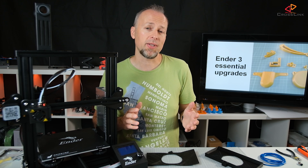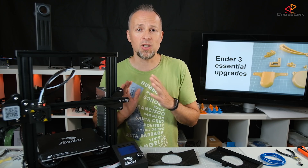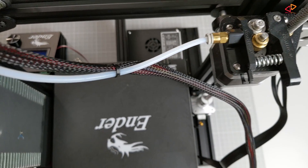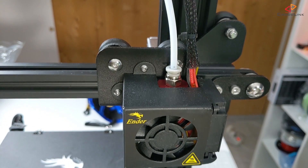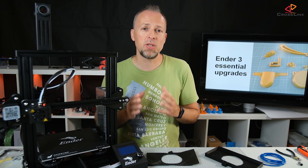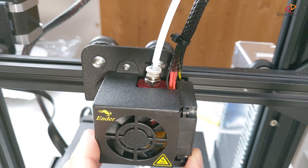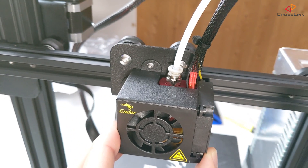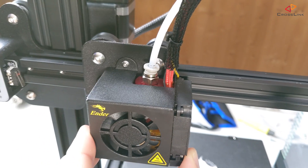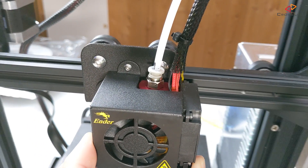Why would this happen in the first place? Let's have a look at how the Ender-3 Bowden extruder works and what parts come together at the hot end. First we have the extruder motor pushing the filament into the PTFE tube, which leads to the hot end where it goes into the Bowden fitting and then into the throat of the nozzle. Watch closely what happens to the PTFE tube when the extruder is pushed along the X axis. I've marked the PTFE tube with black marker — you can see it turns in one direction or the other. This is unavoidable because of how the Bowden extruder is set up, but what are the consequences?